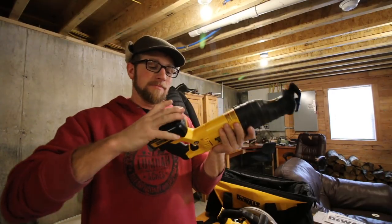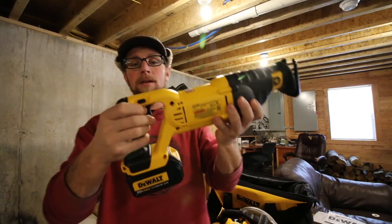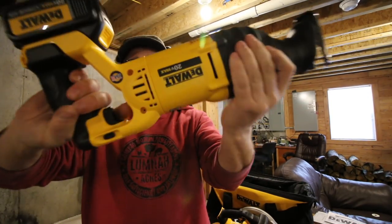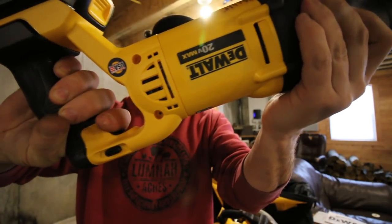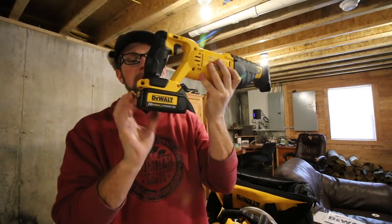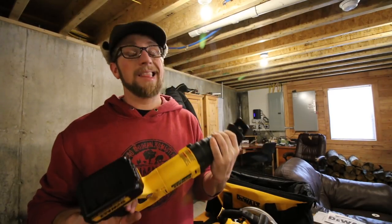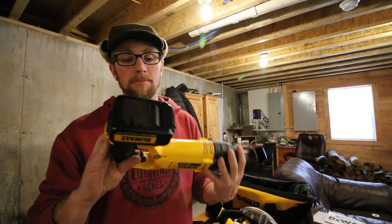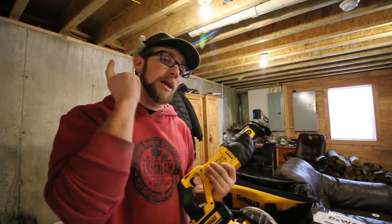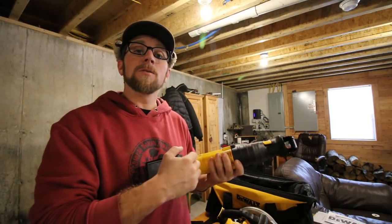Let's grab the sawzall. Trigger's locked — forgot. Definitely heavy, it's got some good weight. It's balanced out evenly with the battery on the back, feels good in the hand. It's loud but that's to be expected. I don't have anything to cut with it right now, but I do have some boards we need to cut for our desk project. Let's get them ripped down with the circular saw.